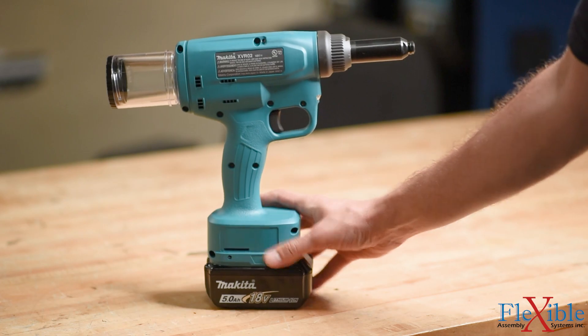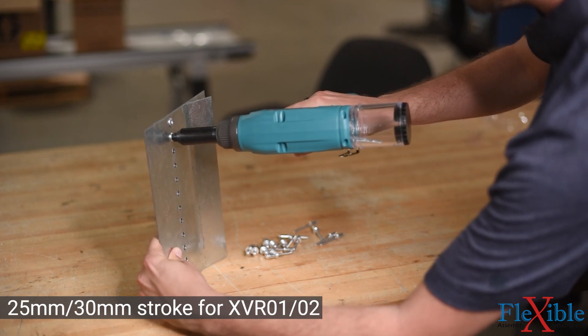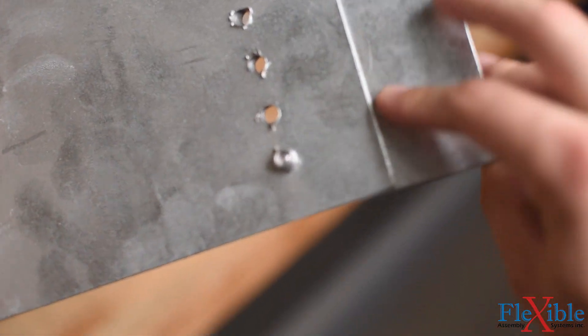Since you are untethered, you can bring these tools anywhere in the shop without worrying about tripping over airlines. Their long stroke allows the LXT rivet tool to quickly set rivets in a single pull, providing rapid tack times and high quality fastening of materials.